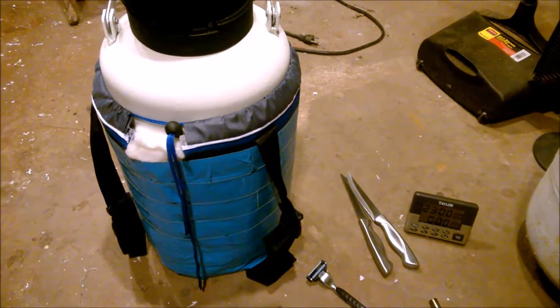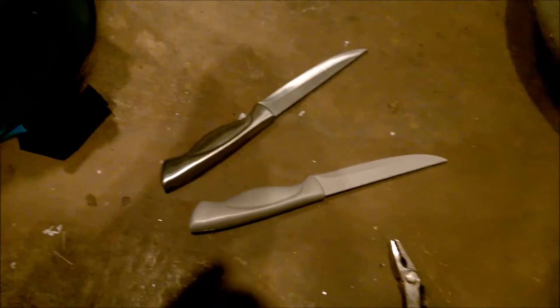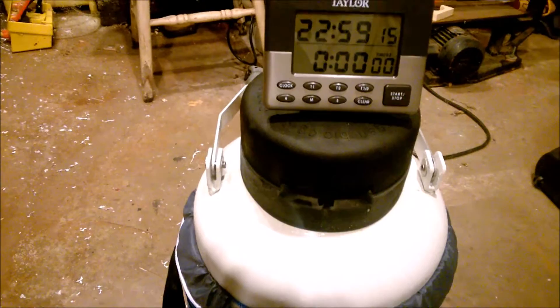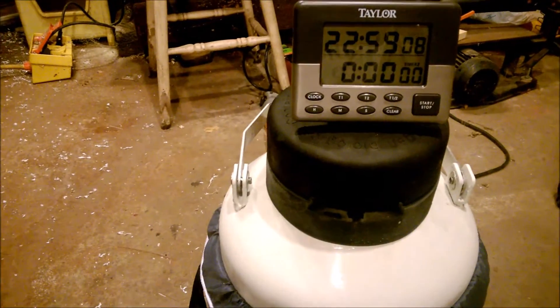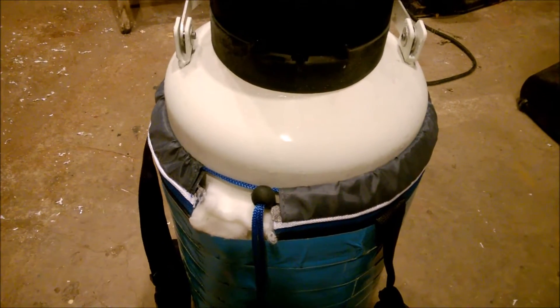Okay, everything is in. I couldn't quite fit the knives — I was just testing, and one was frozen a little too long. I knew this little container would only hold so much, but it was rather interesting putting it in. The timer only goes up to 23 hours, so I'll just add an hour after it's done.